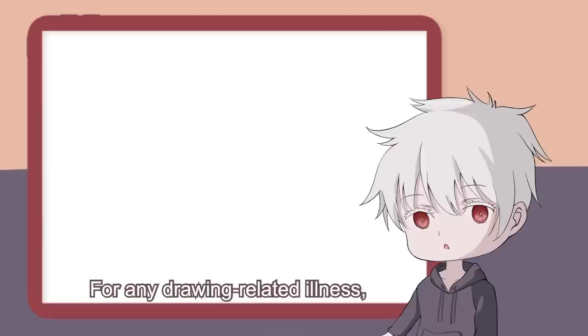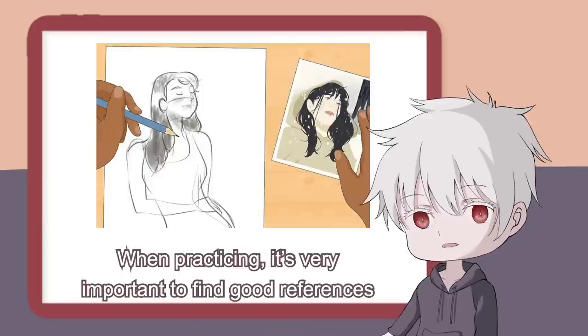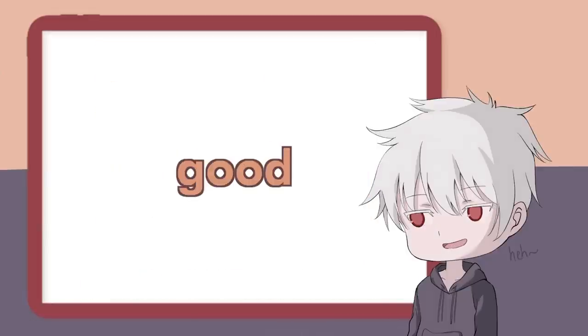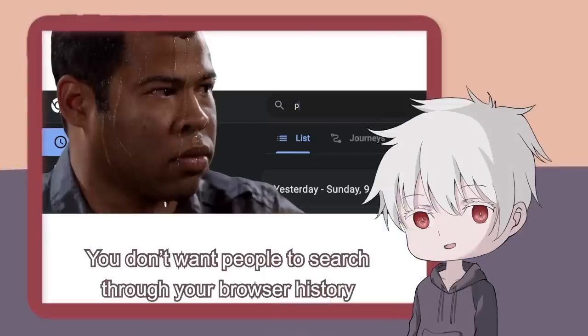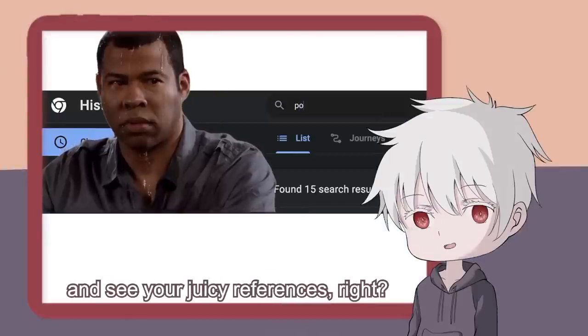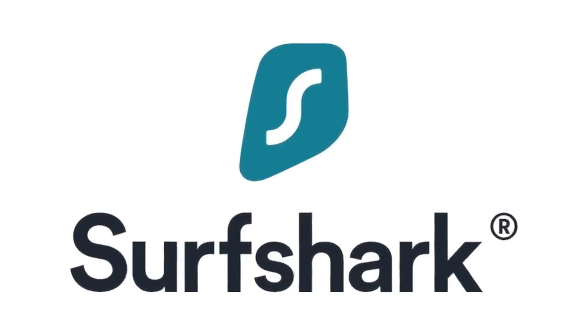For any drawing-related illness, I always recommend my patients to try practicing. When practicing, it's very important to find good references, and good references are often juicy. You don't want people to search through your browser history and see your juicy references, right? If you wish to hide them, then Surfshark is the perfect protection for you.